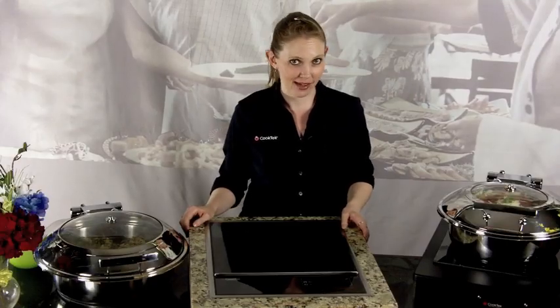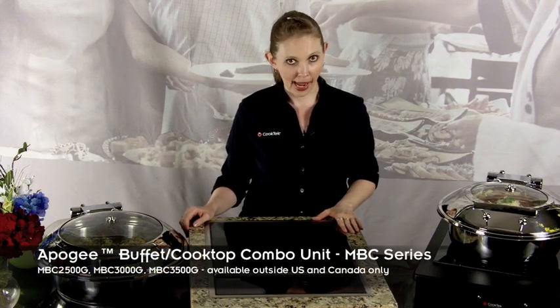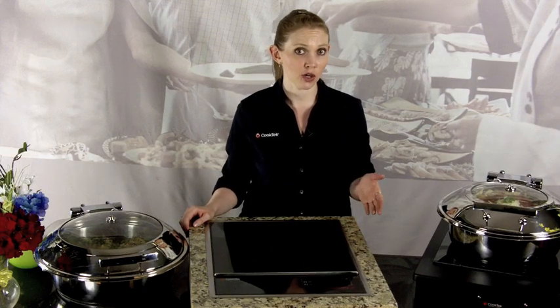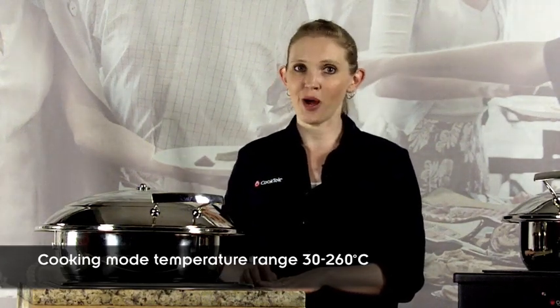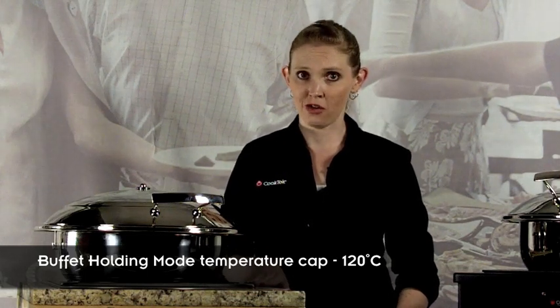In countries outside of the United States and Canada, Cook Tech offers a dual-purpose unit, the Apogee Buffet Cooktop Combo Unit. This unit has two modes: cooking mode and buffet mode. In cooking mode, the unit offers a temperature range of 30 to 260 degrees Celsius, perfect for everything from melting chocolate to searing prime cuts of meat. However, in buffet mode, the unit has a temperature cap of 120 degrees Celsius, so you can hold whatever it was you just cooked at the proper temperature for service.